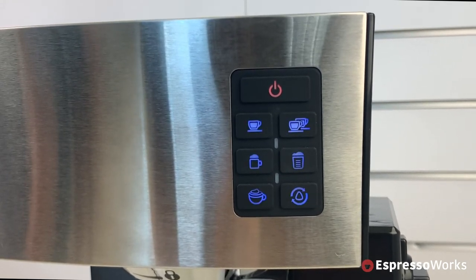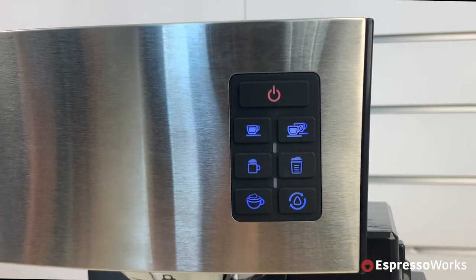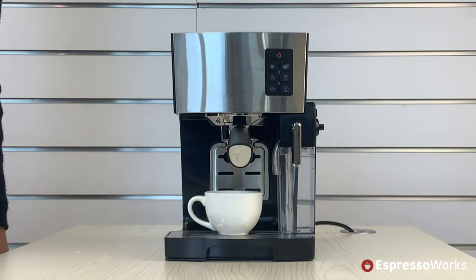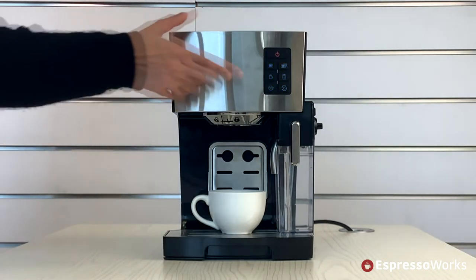Once the machine is ready to brew, the blue lights on the control panel will appear solid. If water does not pour out, remove the portafilter and press the clean button once again.